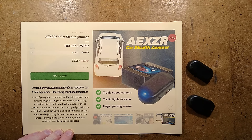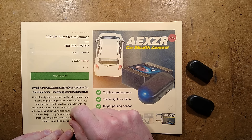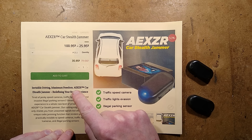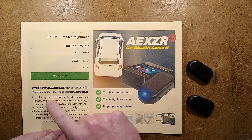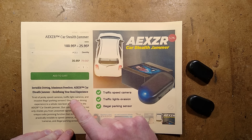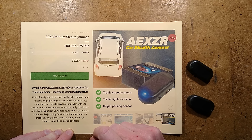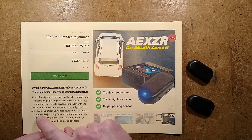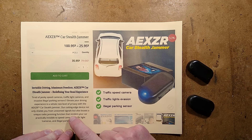Time to look at another interesting product. AEX ZR Car Stealth Jammer. Invisible driving, maximum freedom. AEX ZR Car Stealth Jammer — redefining your road experience. Tired of pesky speed cameras, traffic light cameras, and invasive illegal parking sensors? Elevate your driving experience to a whole new level of privacy with the AEX ZR Car Stealth Jammer. Our cutting-edge device not only shields you from unwanted signals, but also boasts a unique radio jamming function that renders your car practically invisible to speed cameras, traffic light cameras, and illegal parking sensors.